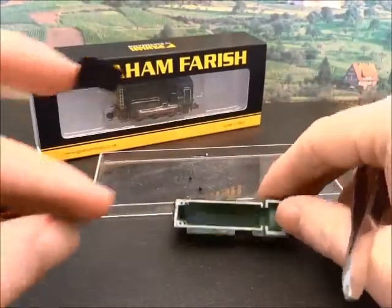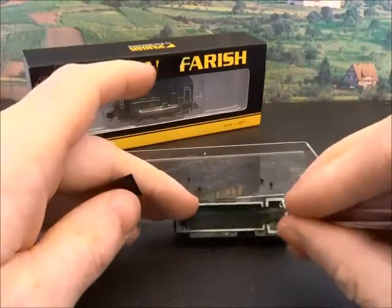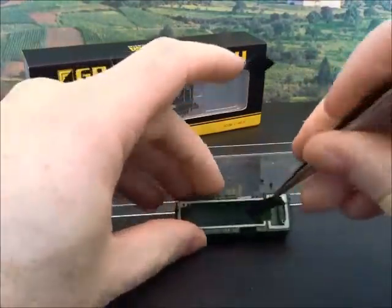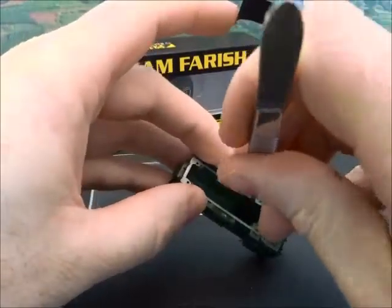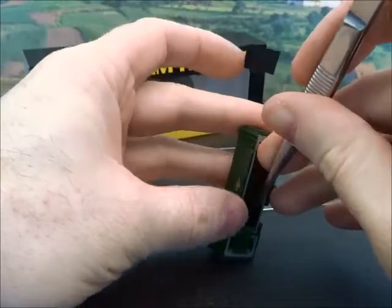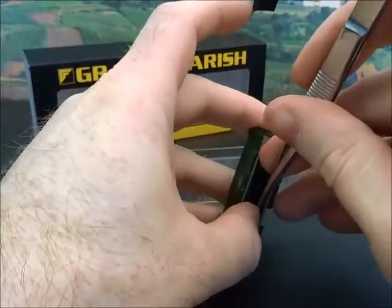We also need to insulate the metal body in here, so I've got some black insulation tape. It's not going to be easy to do with the camera in the way, but there we go.